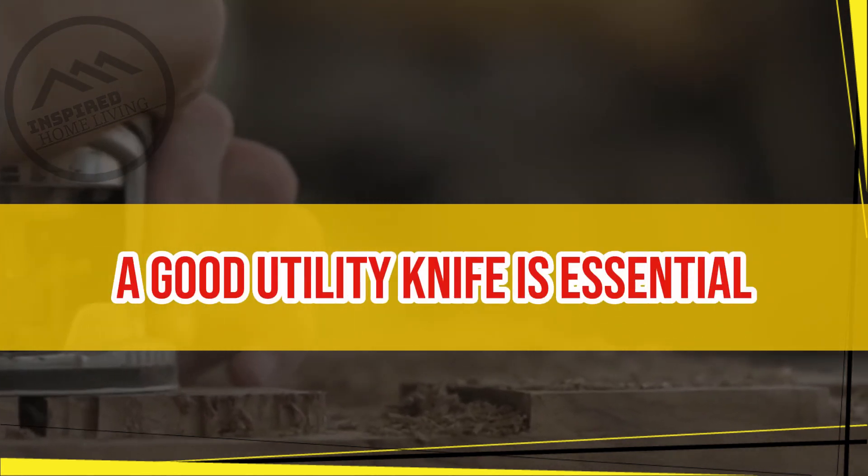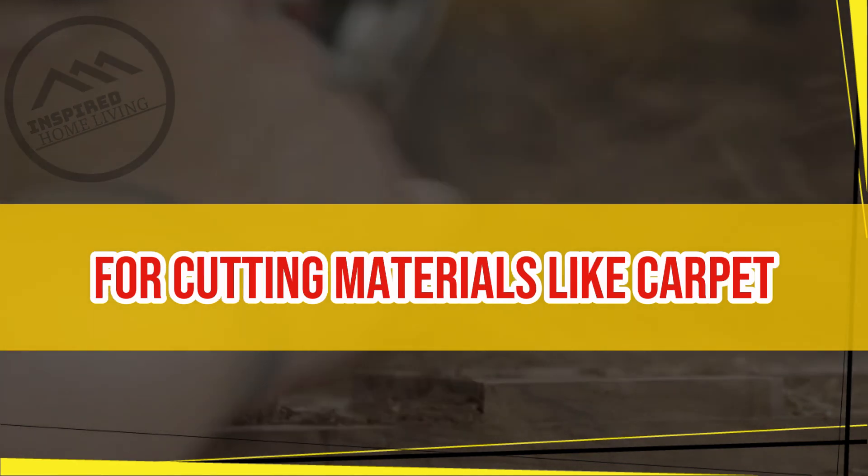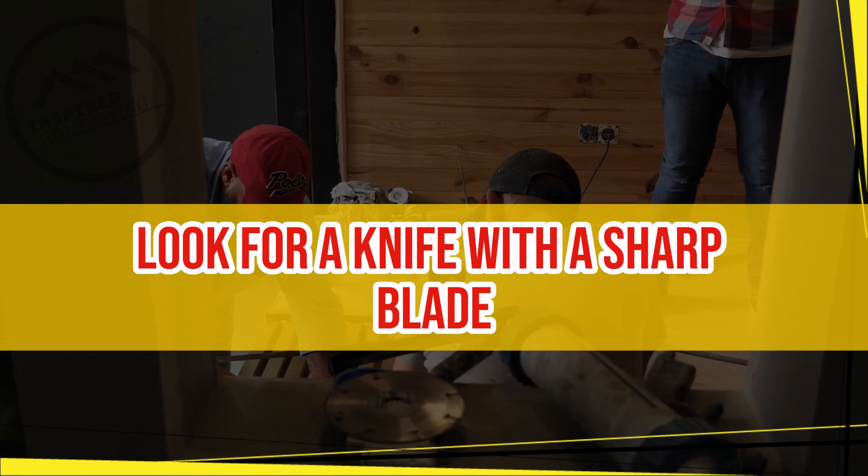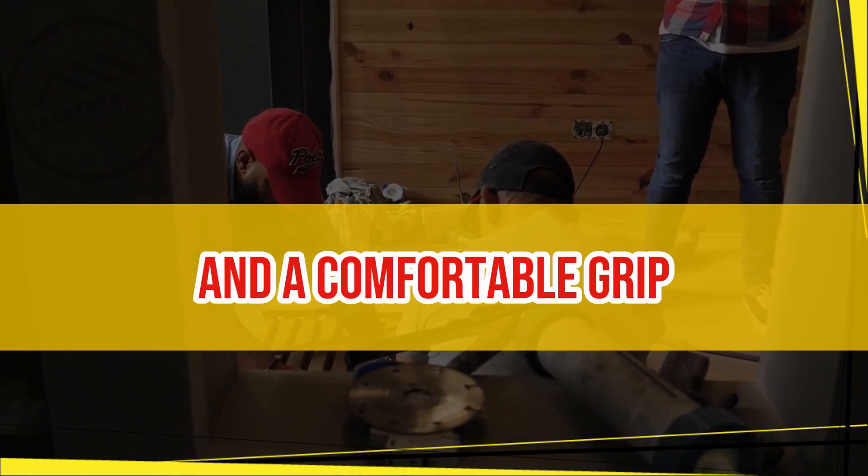Utility knife. A good utility knife is essential for cutting materials like carpet, drywall, and insulation. Look for a knife with a sharp blade and a comfortable grip.